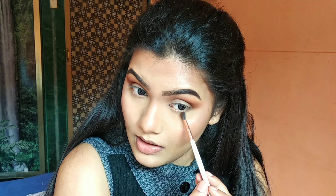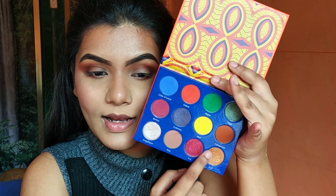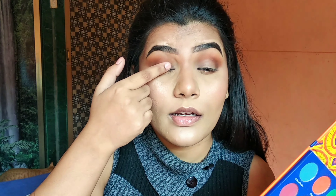Moving on to blush, I'm going to use the Avon True Color blush in the shade Hibiscus. It's a very beautiful pink color. I'm going to apply it with my Wet n Wild contour brush, starting from the high points of my cheeks — right below where I would highlight — and then bringing it downwards. What I'm going to do is take my foundation brush and just stipple it on the blush that I applied to tone it down.